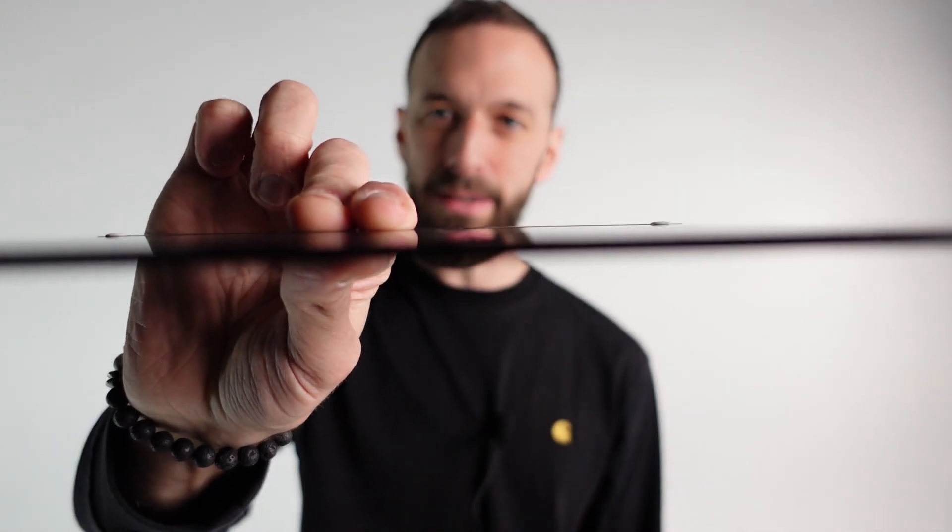It's literally razor thin. This is so beautifully made, so elegant, so simple, so instant. It feels like real magic.